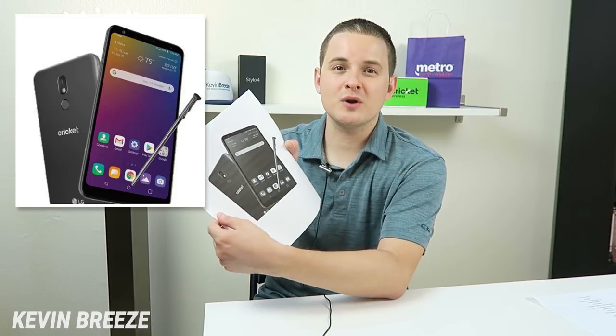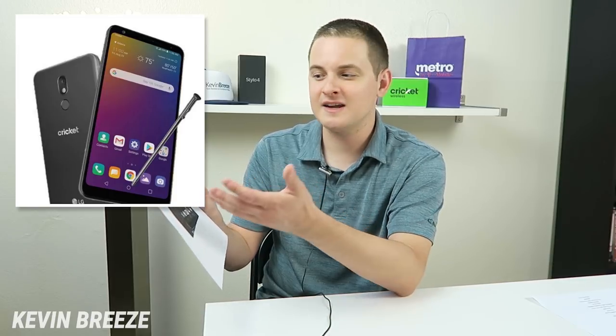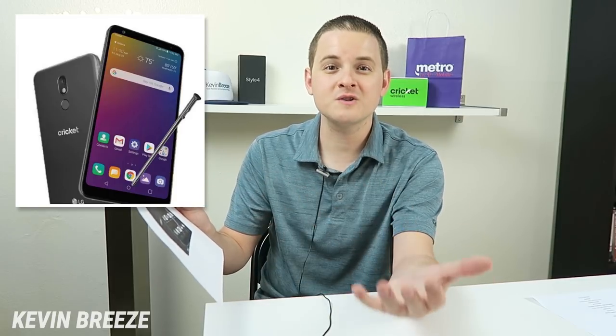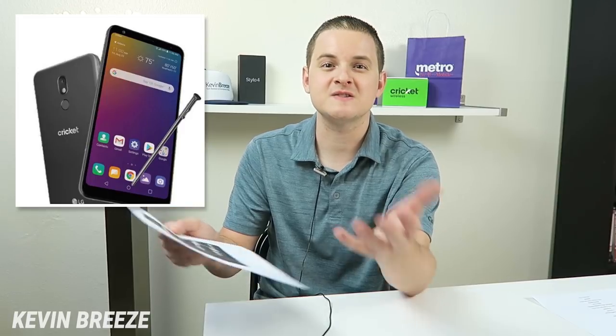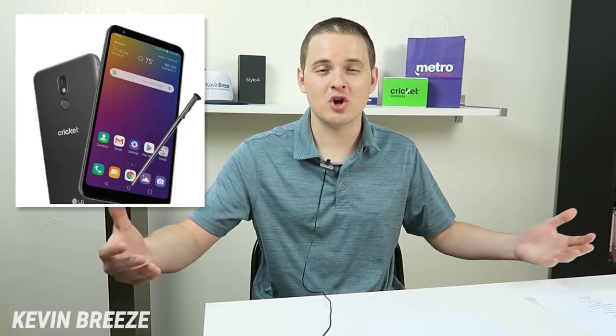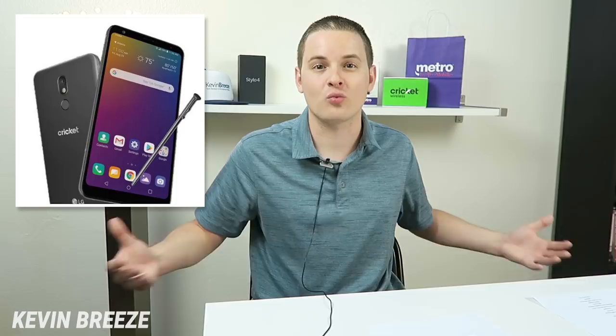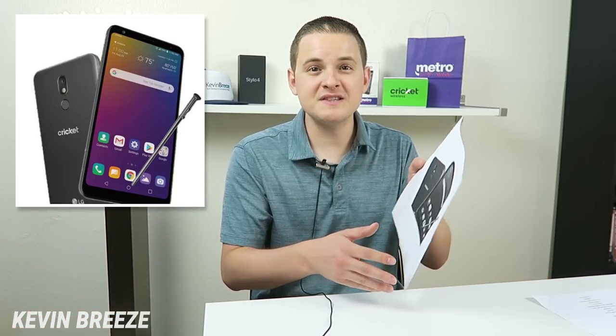The device features pretty much the same design as the LG Stylo 4, with maybe a slightly changed design to the stylus, and of course better internal specifications. Now we don't know what those internal specifications are going to be, but I'd imagine that in pretty much all departments — ranging from storage to the processor to the RAM — we're going to see upgrades from the LG Stylo 4.